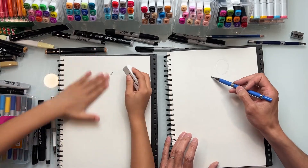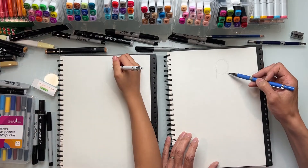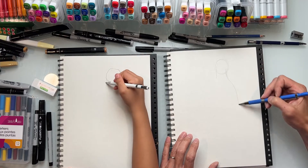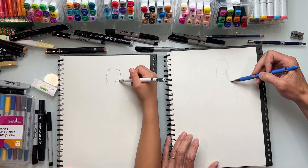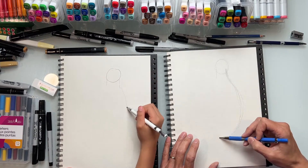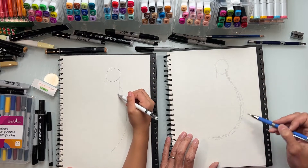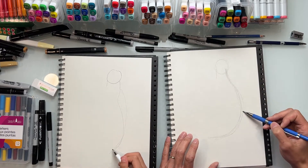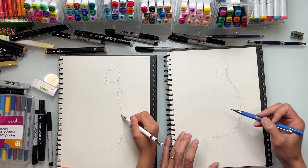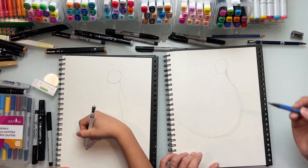He's got sort of a pear shape. So we're going to come down like this, bring a line down, bring another line down on this side. When you're thinking about the gesture, you want to focus on the curve - just draw a sweeping line like that, one stroke. A long sweeping line. See how it comes out and bulges like that? And then that's going to come into his tail right here.